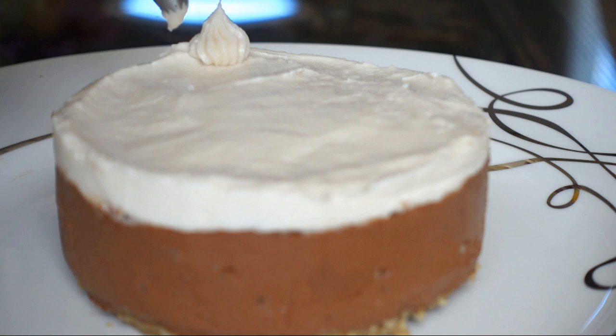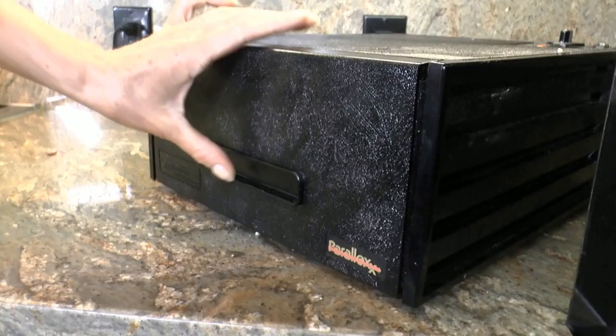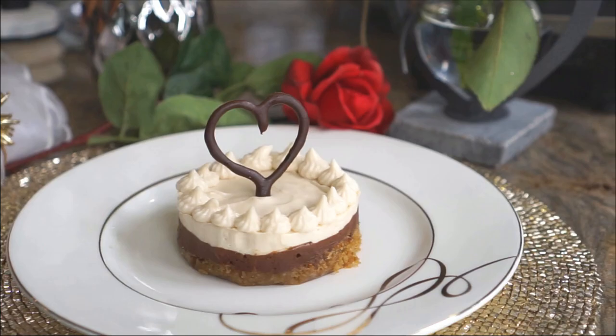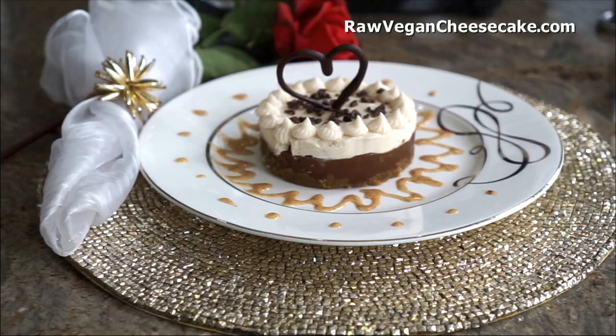Be sure to save some of the icing so you can squeeze some on top, real pretty like this. Dehydrated chocolate sauce and some caramel sauce. So here you go — healthy, non-dairy, raw, chocolate, delicious, good-for-you cheesecake. The recipe can be found at rawvegancheesecake.com. Enjoy. Sweet dreams.